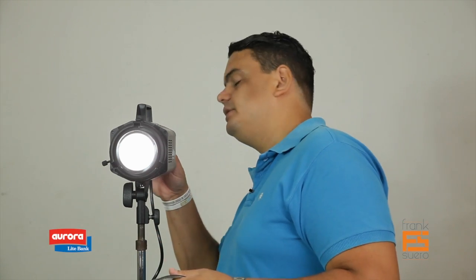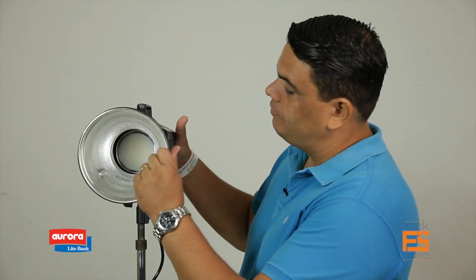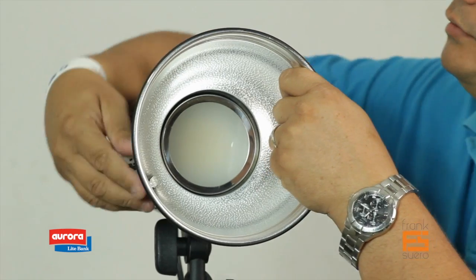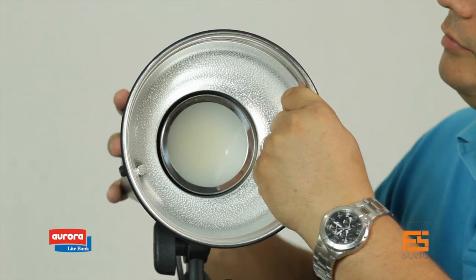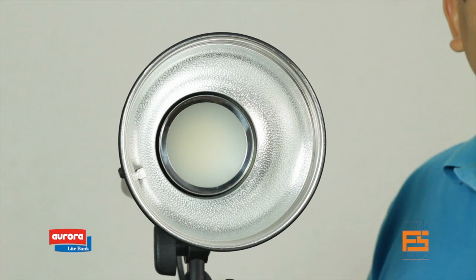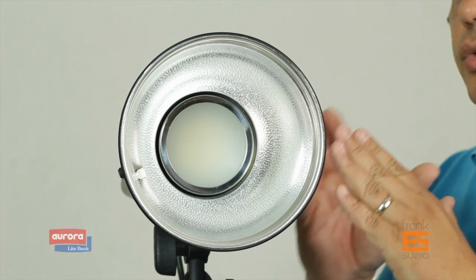Here's the reflector — this is a regular S-mount or Bowens adapter. Let me turn the light down and off. What you do is match these holes with the pins and give it a half turn. There you go, it's already secure. This is the accessory that comes standard with the light. You can get about 150 different options of accessories, from soft boxes to reflectors, to barn doors, to gels.